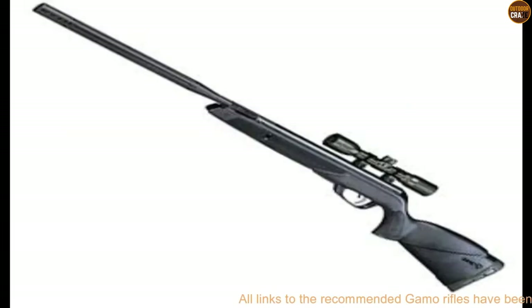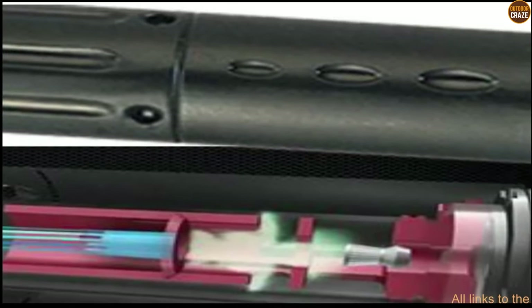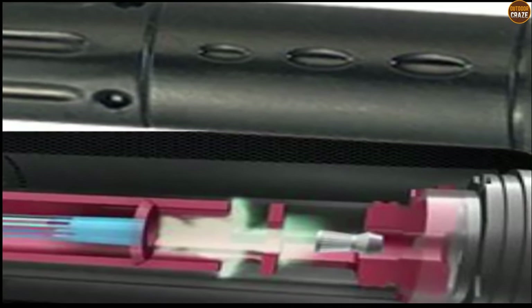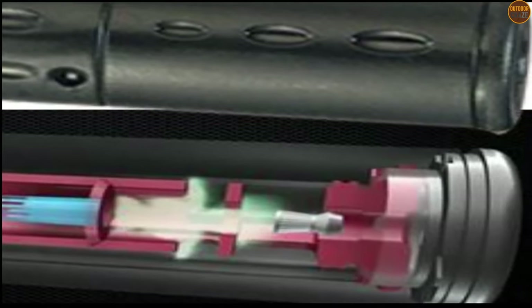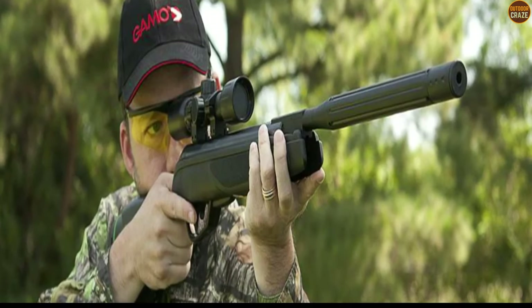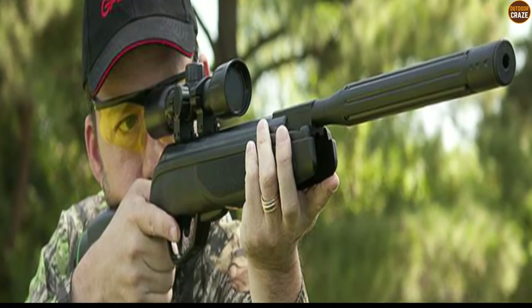Moreover, the air gun boasts quiet operation thanks to Gamo's Whisper Noise Reduction technology. You are guaranteed that your activity will not cause a stir in the neighborhood. Instead of the custom action trigger (CAT), the Gamo Raptor is designed with a smooth action trigger (SAT), which is super important for a clean, accurate shooting expedition. Other features that combine for a revamped operation include the 4x32 scope for sighting, ambidextrous stock, and the recoil pad.